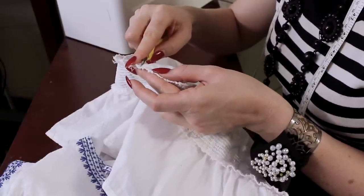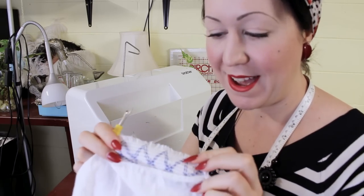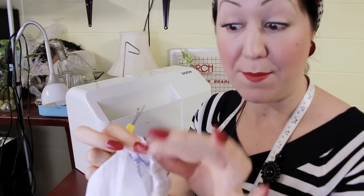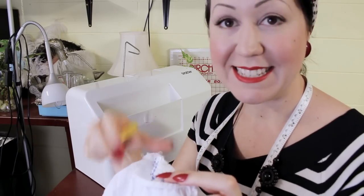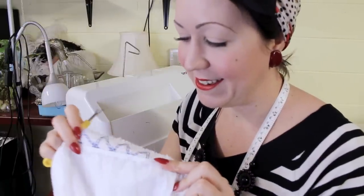Being able to look at garment construction and know what you can and can't do does come easier with practice. When you do it more and more, and when you deconstruct garments, it gives you more knowledge of garment construction too. I've pulled a little part here and you can see how that shirring band is a complete band. Fortunately, it hasn't fallen apart as I've unpicked it yet. I think it's going to work, but I have to be quite delicate because there's a teeny, tiny, minuscule seam allowance in this — but I think my plan will work.